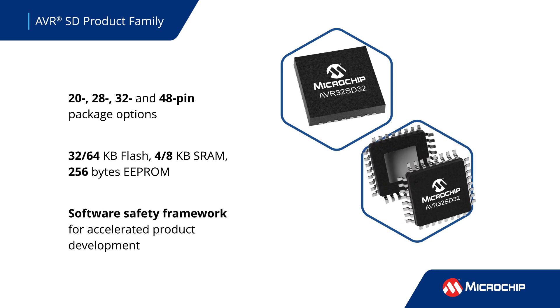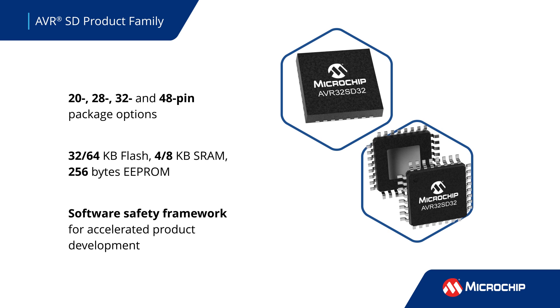They are backed by an ASIL-C and SIL-2 compliant safety framework, enabling faster diagnostic implementation and accelerating your application's path to market.